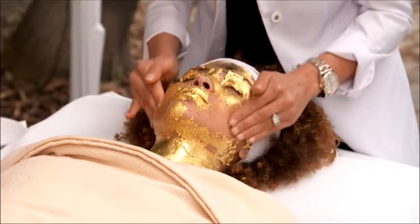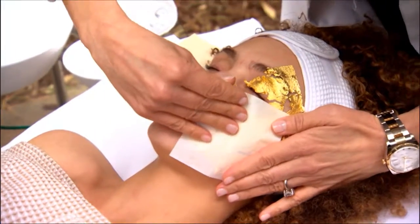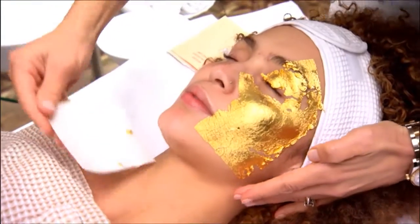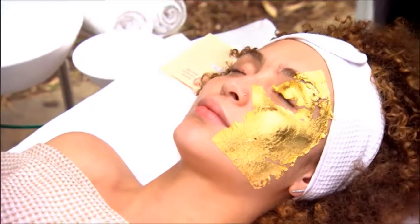We have a shot from earlier today of you actually putting the mask on. How long does it take to apply? It's 10 minutes to apply, 10 to 15 minutes to prepare her, and the whole facial will be 90 minutes. Wow. And are you sitting there massaging it for most of that? Yes. That's amazing.